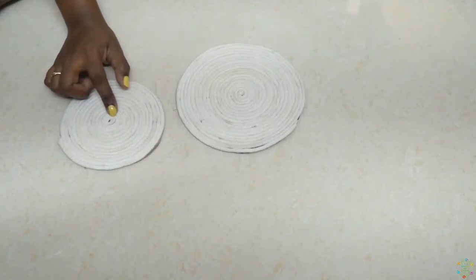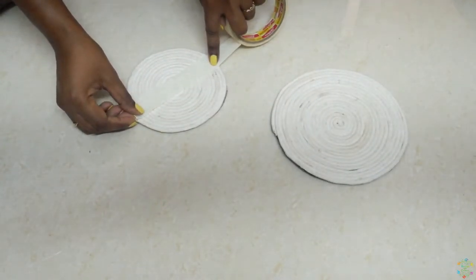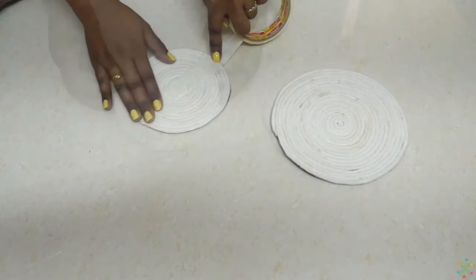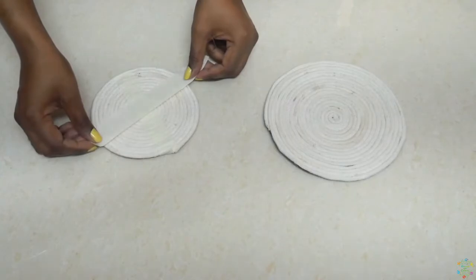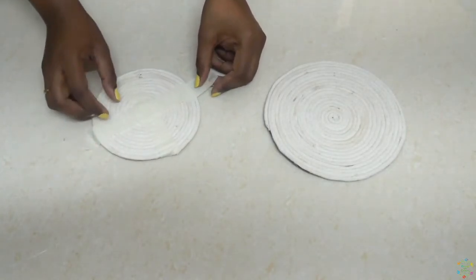I've created two of these and now let's start coloring them. For the first one I'm sticking a masking tape on it. You can use your creativity and color it as you desire, but I'm going to show you how I did it.